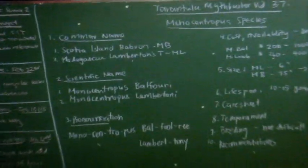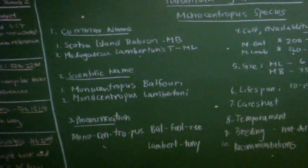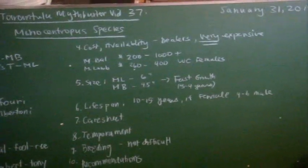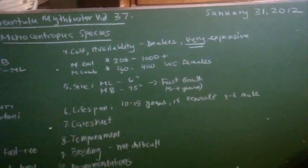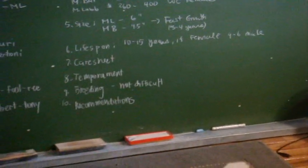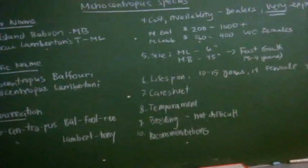These are the topics we're going to go over: the common names, the scientific names, how you pronounce them, the cost, the availability, the sizes, the lifespan, the mature males, the care sheet, temperament, breeding, and the overall recommendations. Alright, let's get started.